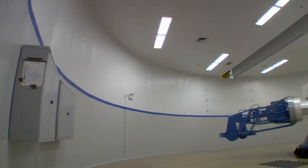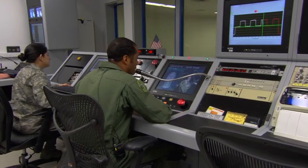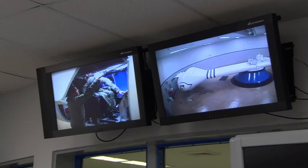An untrained person might black out between 4 and 6G, but a trained pilot wearing an anti-G suit and using this training maneuver can go up to 9G in the centrifuge — just like this pilot did today.